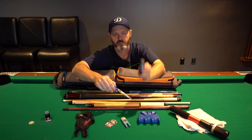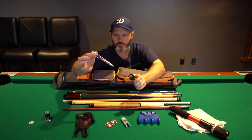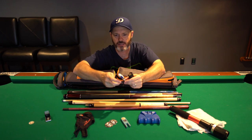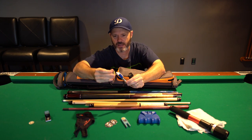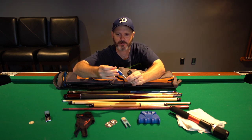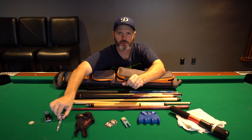I have here a quarter holder and a pen for keeping score during league. One thing I like about this pen is it has a light. It comes in handy in dark places whenever you're keeping score and you don't have very good lighting.